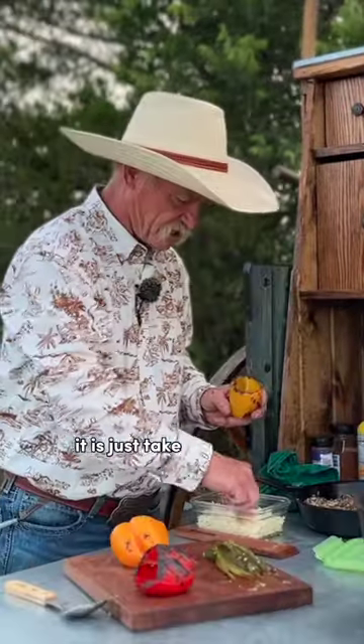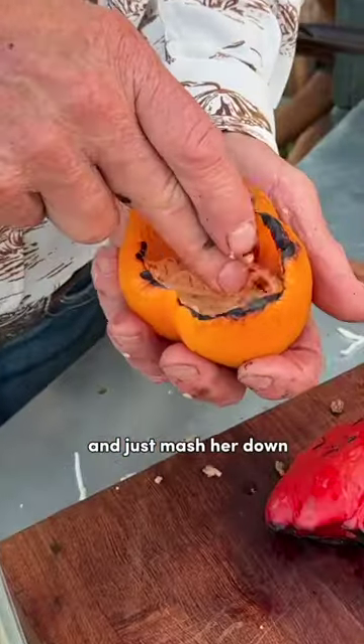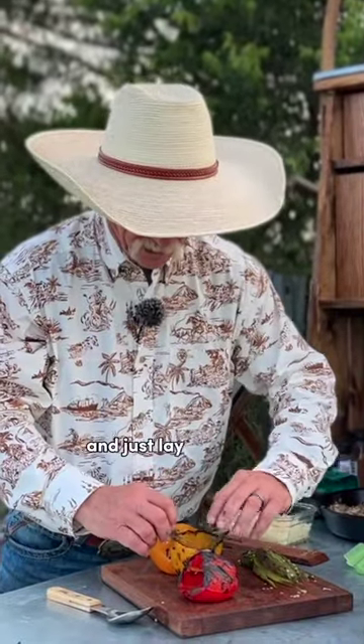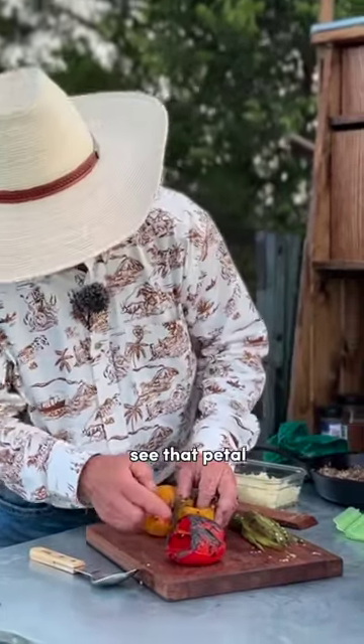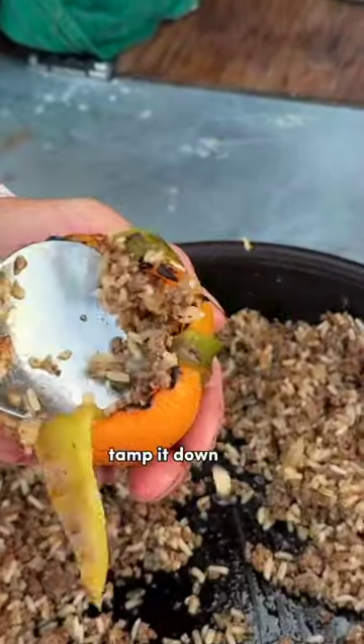Just take a little pinch and mash it down right in the bottom of your pepper, then lay it in there — see that petal? Tamp the meat down in there. Fill it up.